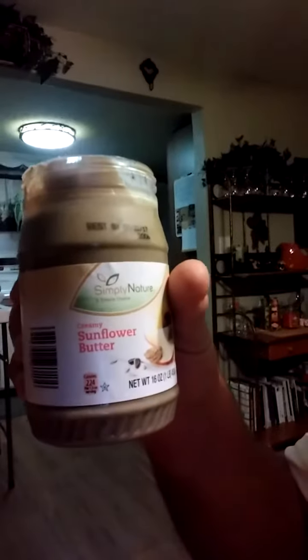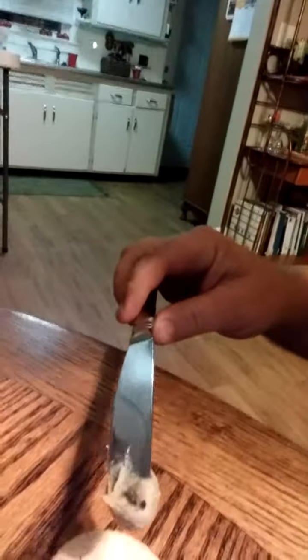We got a new food review here. Never really heard of it before until today — sunflower butter. Kind of looks like peanut butter. Just spread it on a cracker, I guess. Hold on a second.